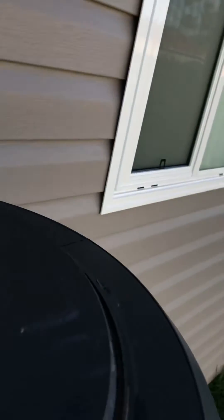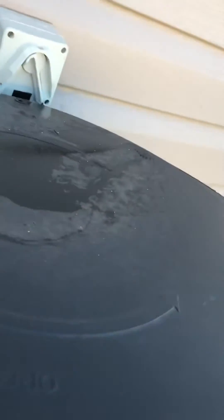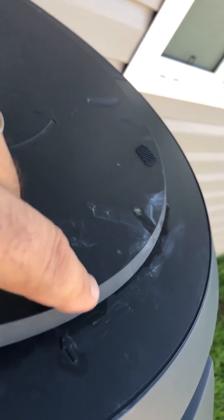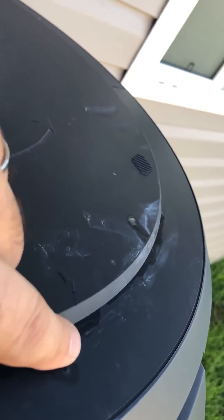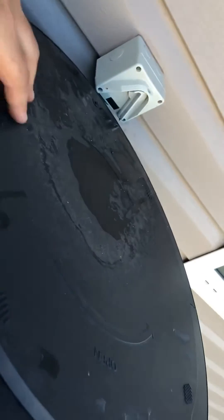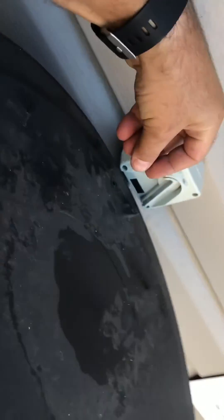Just remember where the hole is — the screw goes at the back. It's a little tricky, so just make sure the little arrow is offset. Once the lid's on, twist it back on and put your screw back in.